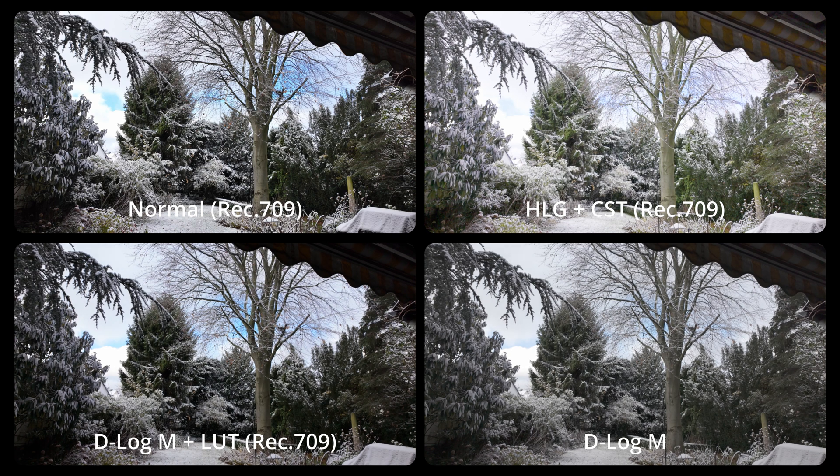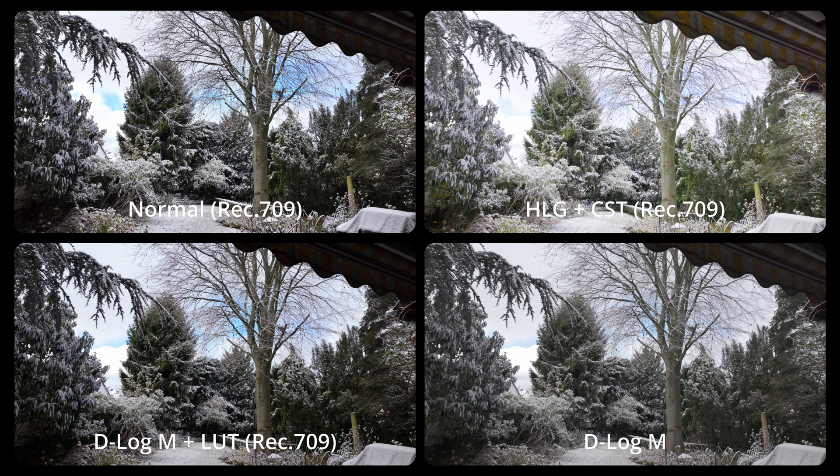HLG got more colors and contrast, same with the left D-LogM version, which got too dark and too saturated in my opinion.